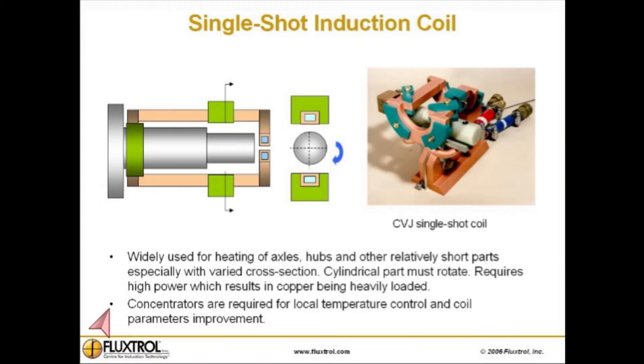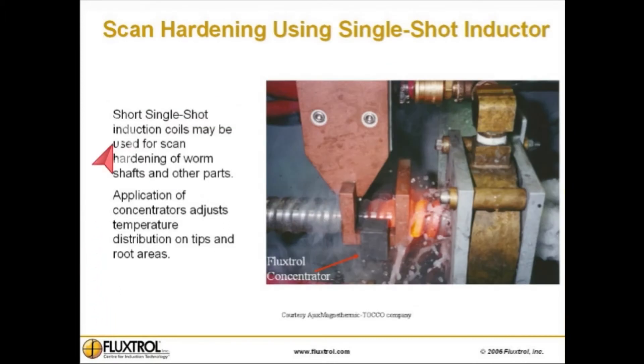For scan hardening, short single-shot induction coils may be effectively used. They can be applied for scan hardening of worm shafts and other parts, where concentrators adjust temperature distribution on tips and root areas.